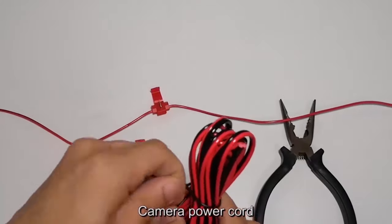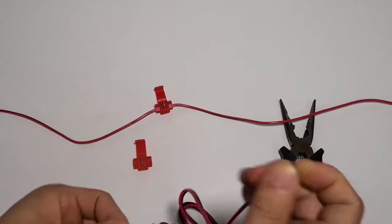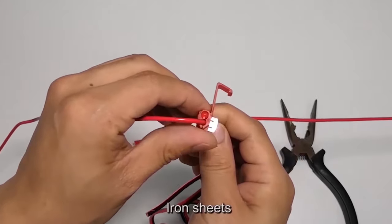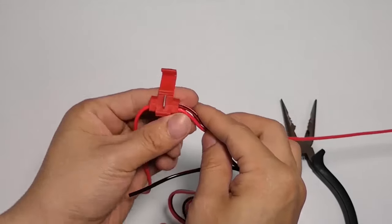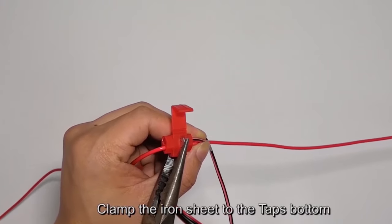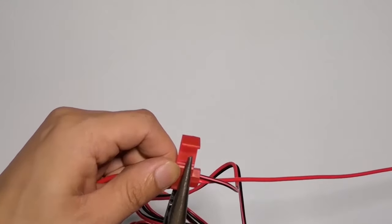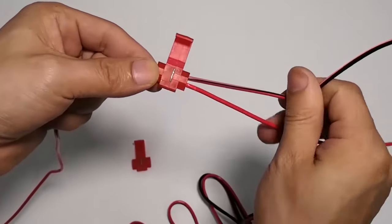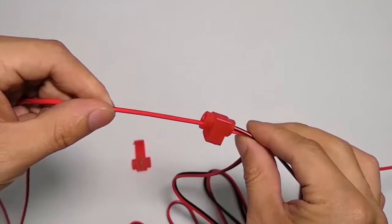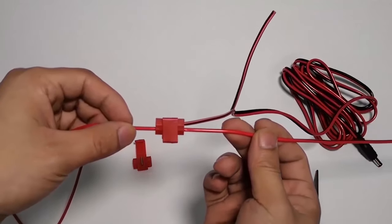Plug the camera power cord into the second hole of the T-tap. Clamp the iron sheet to the tap's bottom, then clamp the iron sheet to the top to complete the connection.